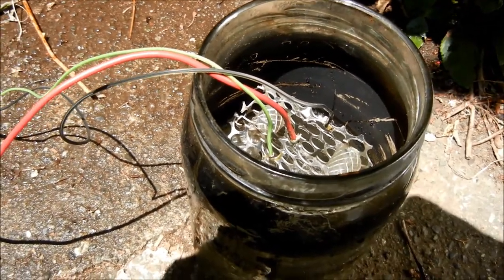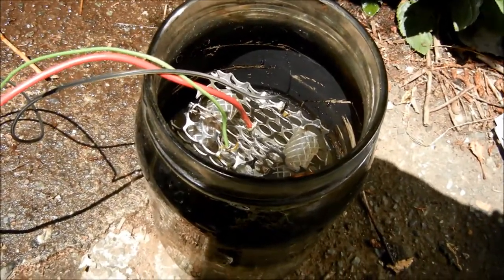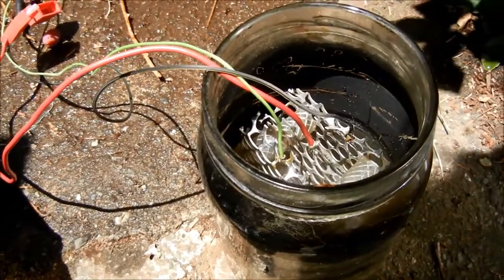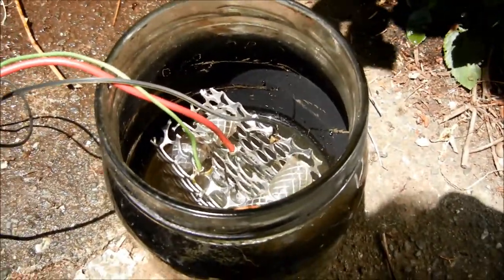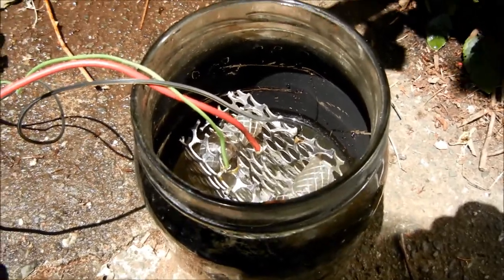Greetings, it's Bill the Handyman up here in Northern California. Today we're going to talk about an HHO generator, a hybrid hydrogen oxygen system for your vehicle.